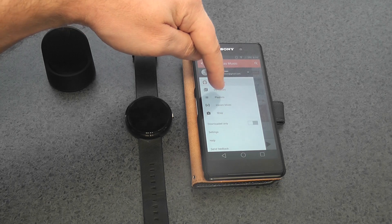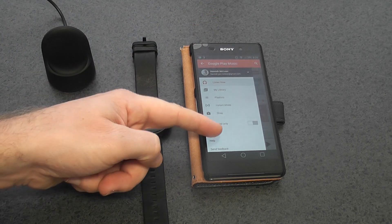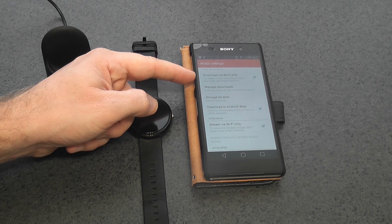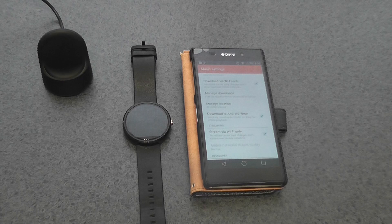Once you open the application, scroll down until you get to Settings — right down the bottom, you can see Settings. Click on that, and then scroll right down the bottom again. You'll get to a part that says 'Download to Android Wear'. Tick that box, and that's it — that's all you need to do.